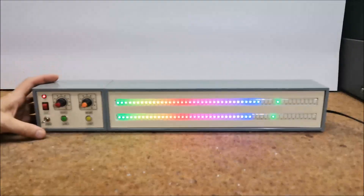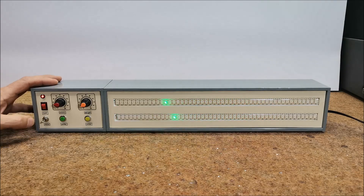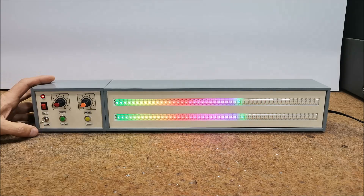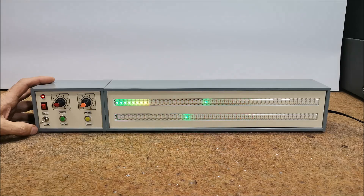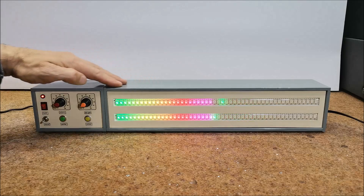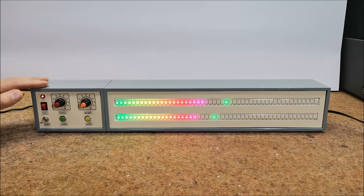And finally a short conclusion. This is probably the most advanced LED VU-meter for which you can find detailed documentation on the internet. Despite the many options and customization possibilities, it is extremely simple to make and contains a minimal number of components. When you see it live it has a beautiful visual effect and I recommend it to any audiophile as an addition to their audio system. I mounted the device in a suitable case made of PVC board with a thickness of 5mm and covered with colored self-adhesive wallpaper.